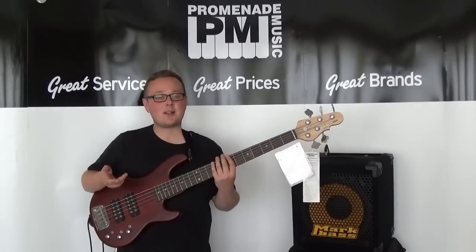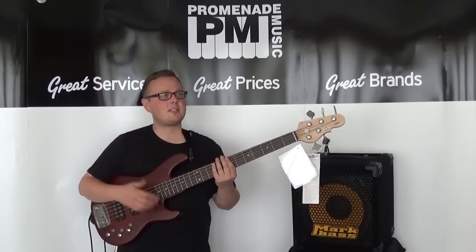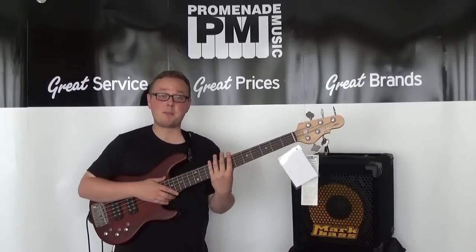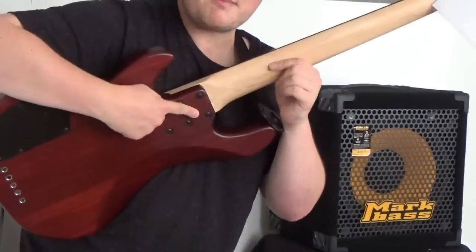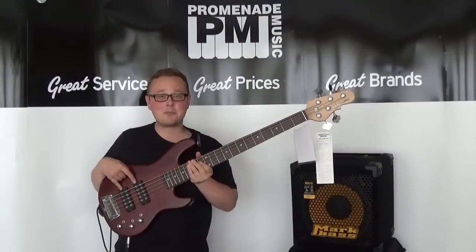The G&L Tribute basses are made at a lower cost than the American-made G&Ls. They're essentially what Squier is to Fender, and you shouldn't let that put you off, because this is a very well-made, very powerful passive bass. It's got a swamp ash body, a 21-fret rosewood fingerboard, a bolt-on maple neck, and these two stonking great humbuckers.